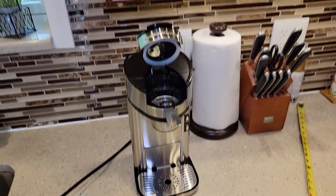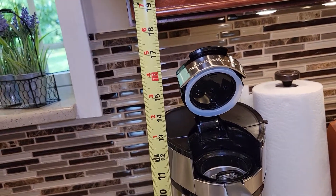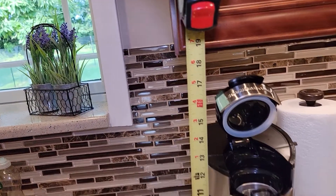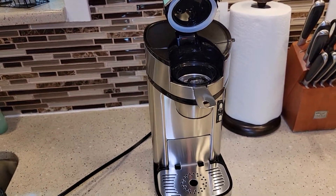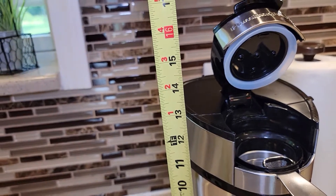I get this question a lot — this will fit under a kitchen cabinet. With the lid raised, it's about 17.5, maybe 17 inches. Kitchen cabinets are usually 19 inches, so it looks really nice under a kitchen cabinet. And just up to the top, there's about 13 inches.